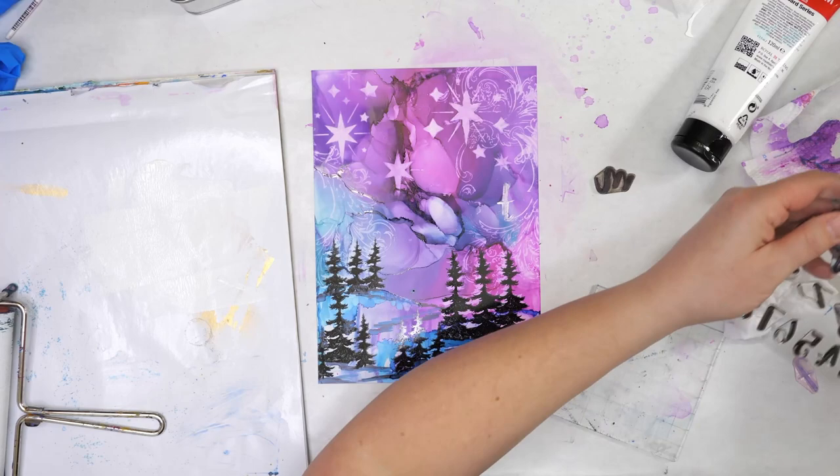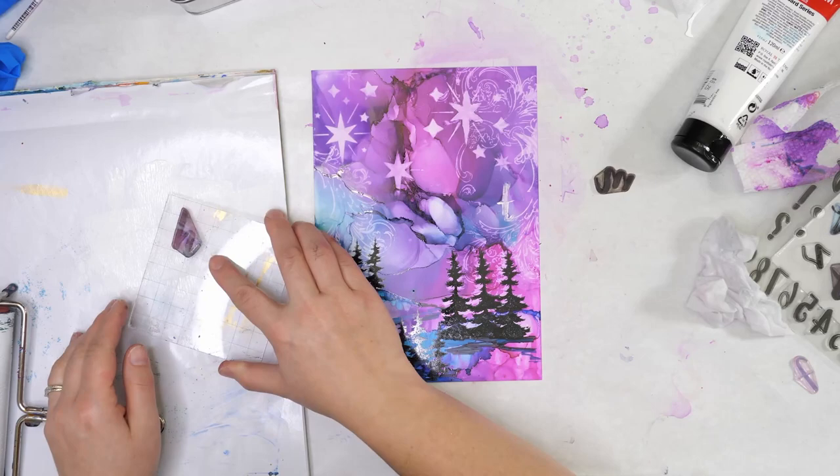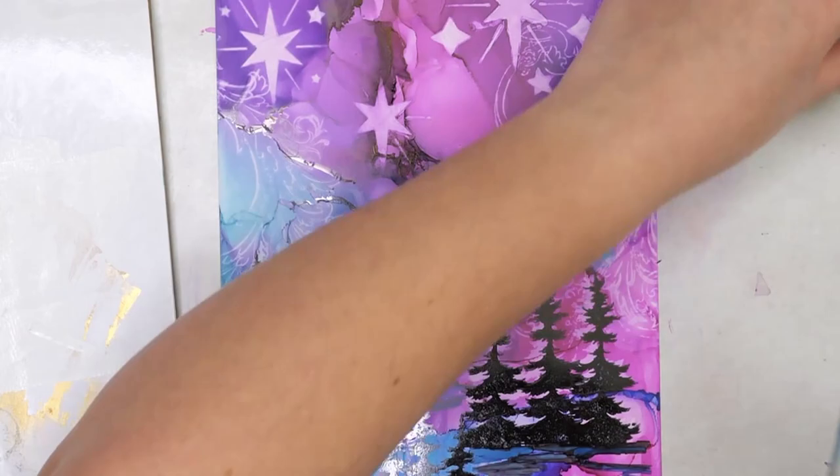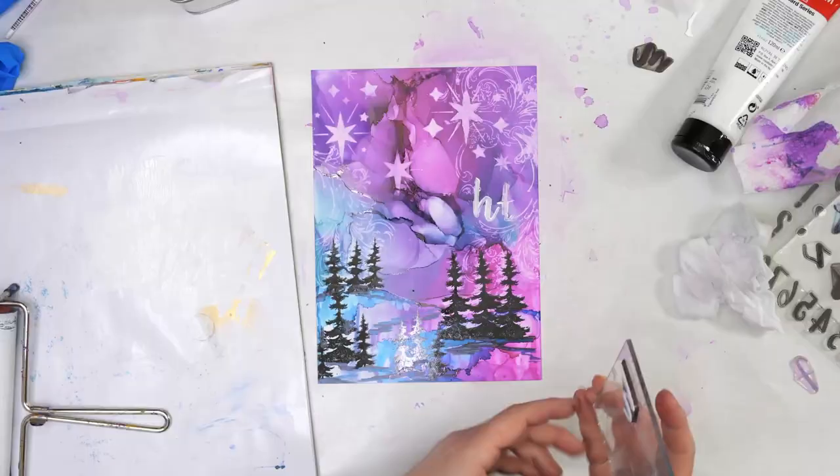You can see how the white text sticks out from the background. Every time you use a stamp with paint, make sure you use a baby wipe to clean it off right away, otherwise it's going to stick to the surface and not work very well.